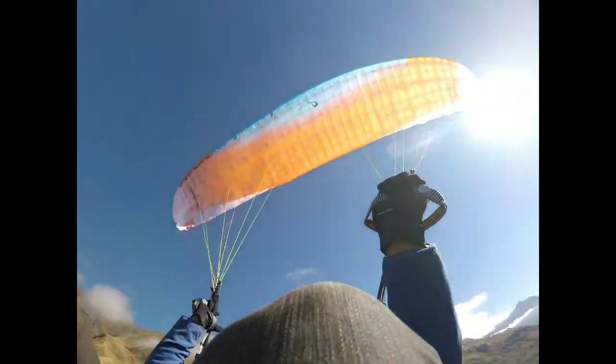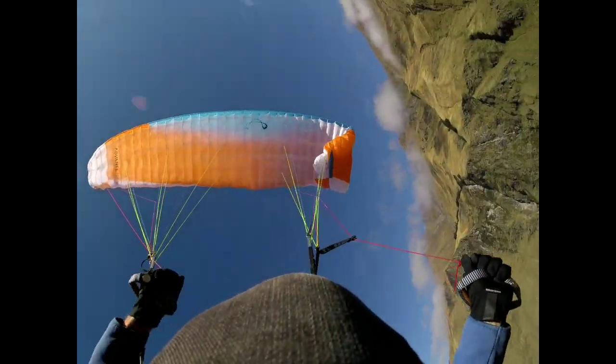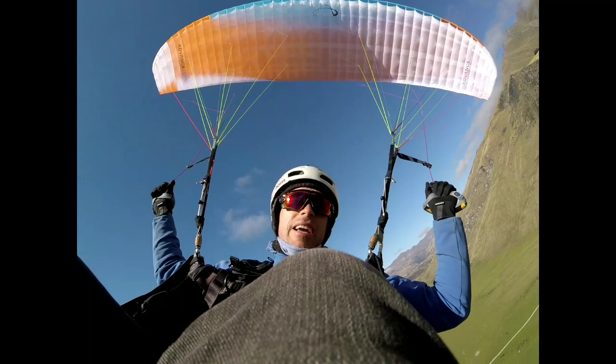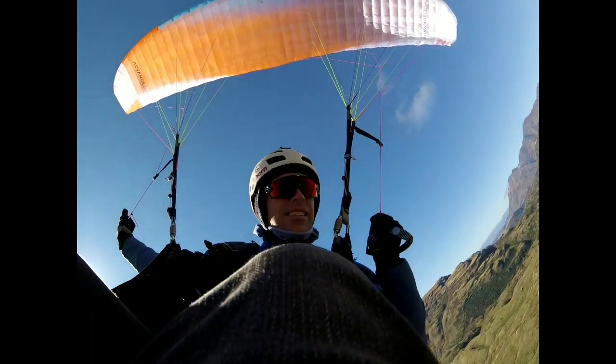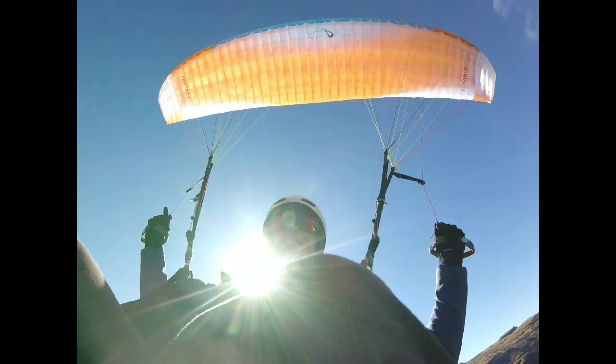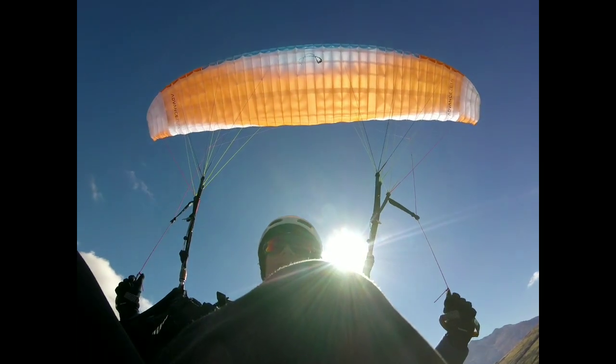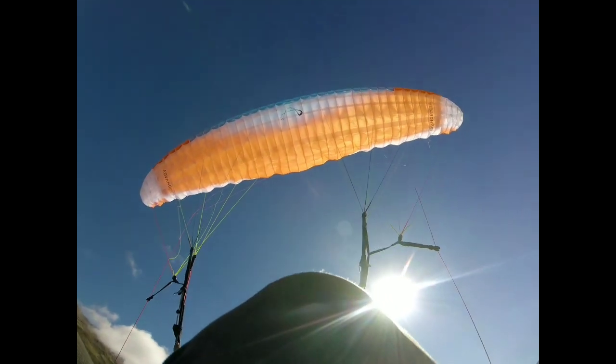My unnatural heli - very easy. I was hoping to try twister but again I'm a bit dizzy. Getting dizzy is a bit shit. Let's try some maybe back fly or parachute off.